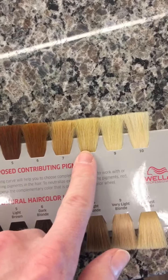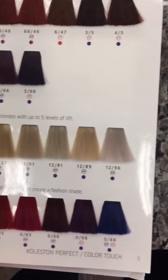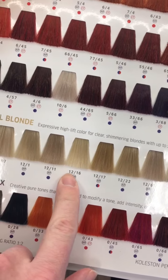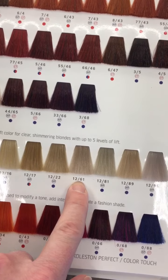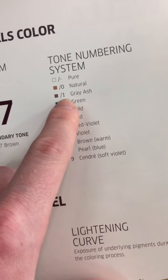Now we've addressed red and we've addressed orange-gold. Next we need to deal with yellow, and the opposite of yellow is violet. In the Wella world we have a few options: 12/96, 12/61, or 12/16. Personally I like 12/61, which has more violet and a little bit of ash. Looking at the color wheel or cheat sheet, '6' is violet and '1' is ash.